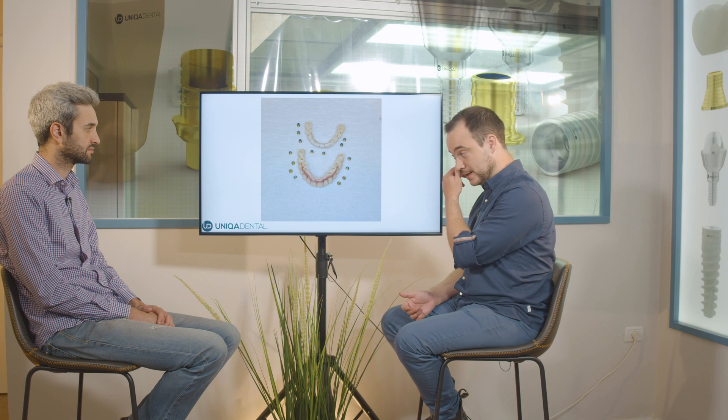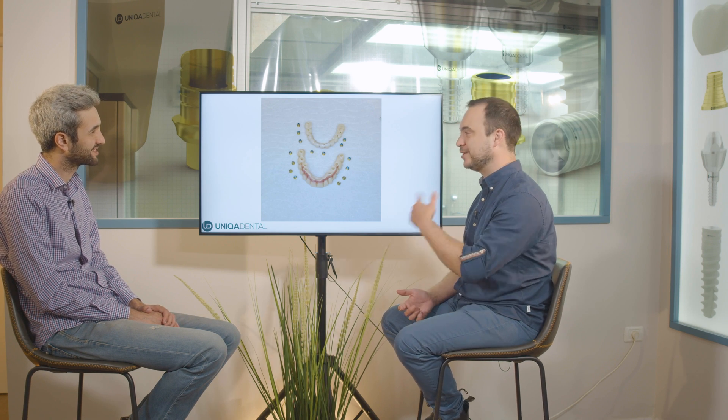In the zirconia bridge, because the height of the teeth is very large, we added gingival-color glaze on top of the upper bridge since it's visible when he smiles. It's quite a lot of glazing because the teeth are quite big — though smaller than what he had before. We did the pink color glazing chairside.